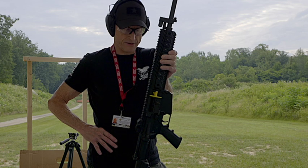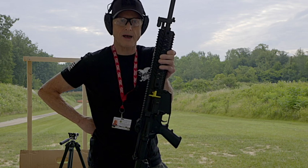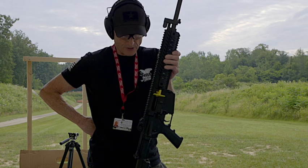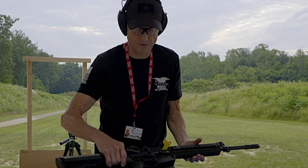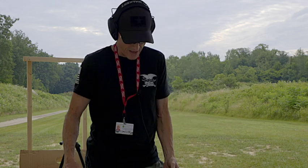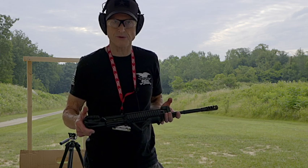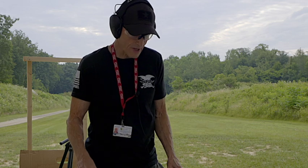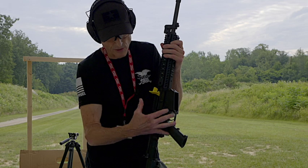As a backpacker back in the day with the Scouts, we always had to get our pack down to 25% of our body weight. The only thing I can see where this would save weight — if you'd want to carry something like this in your backpack — you wouldn't have to carry the lower for the AR-15, so you'd save about 3-4 pounds without the lower. And then you'd have the conveniences of all the features the .308 lower offers.